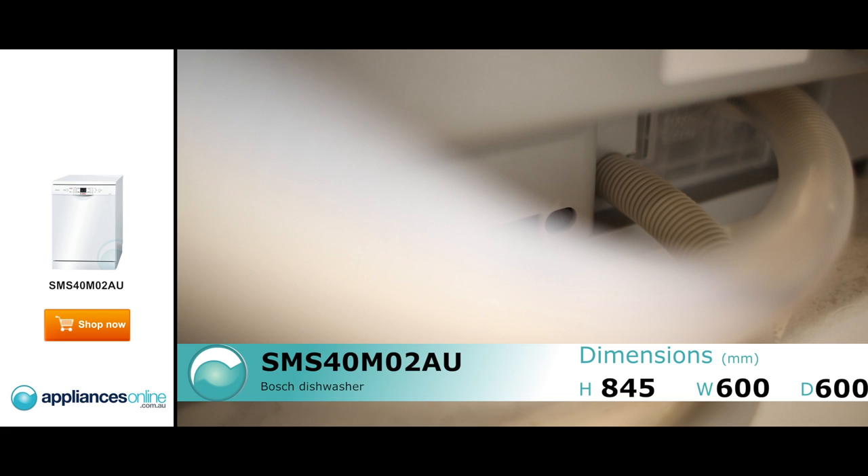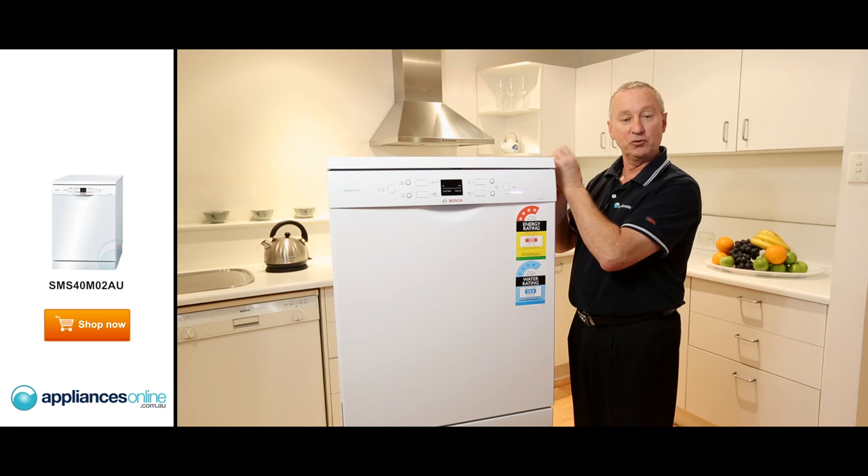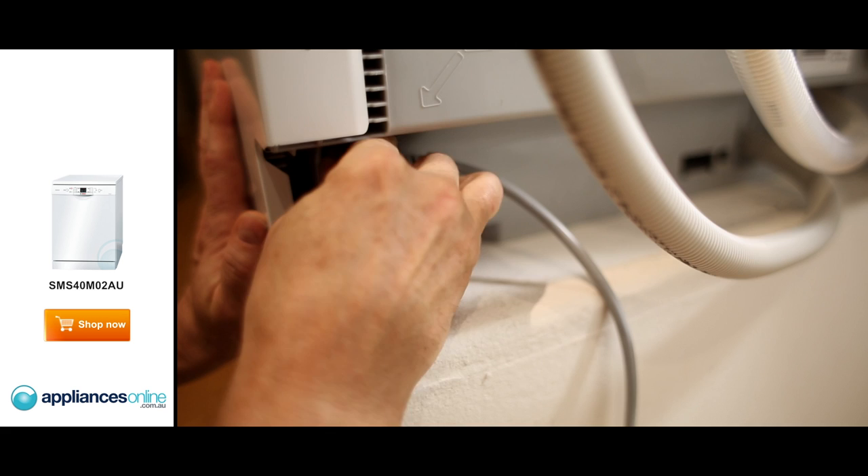Now with the water connections at the back, they're a single hose connection. The hose connection will go onto a cold water connection and it's got an anti-flood device on it, or an aqua stop. If you have any internal problems with the water inlet, it'll actually cut the water off at the mains and stop any indoor flooding.